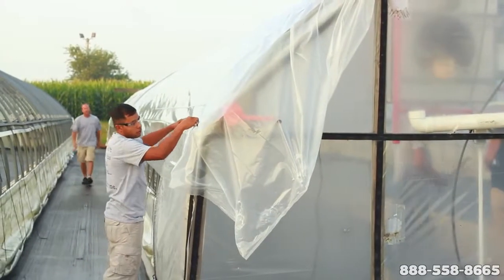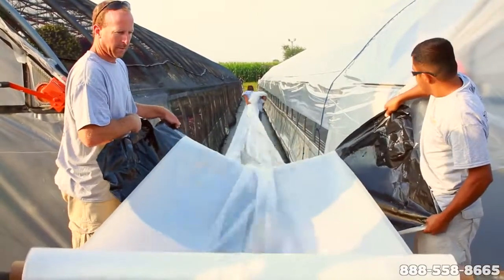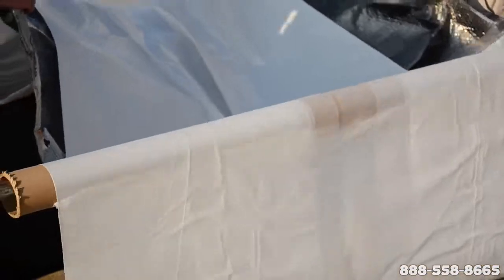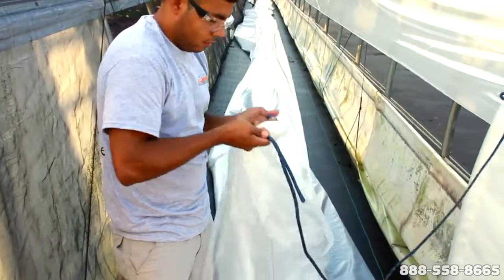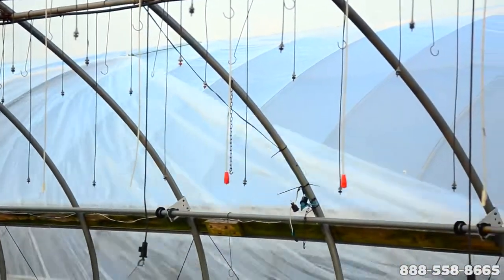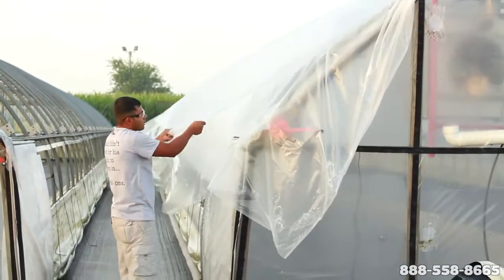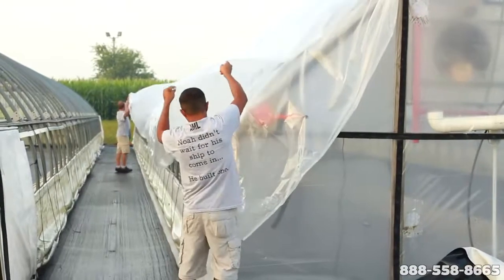Once the first layer — in this case 2.5 mil overwinter plus film — is aligned, several securing bars are placed before the second layer is put on. The second layer, used for insulation so the guys can grow all year round, is 3 mil overwinter plus. The 3 mil OW plus provides the strength to overcome the Indiana winters and is removed in spring, leaving the 2.5 mil first layer to provide protection from the cold until removed in late May or June. This combination of 2.5 and 3 mil OW plus has replaced this grower's previous installation of two layers of 4 mil regular OW, saving them considerably in cost while still providing increased security from the weather.